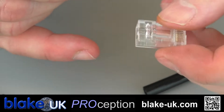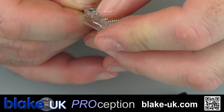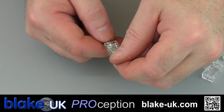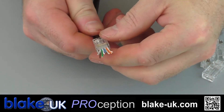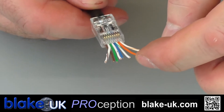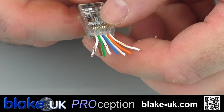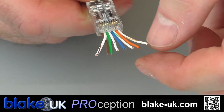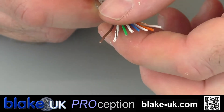Once you've done that, you're going to mount the cable into the plug — simply into the back. Push the cable up through the top of the plug. You'll see that the cables pop out of the top. Stop right now and check that you haven't got any of these wires in the wrong order, because while you're pushing it up into the plug they can sometimes cross over. Just stop and make sure that you have got the right order for the wires.